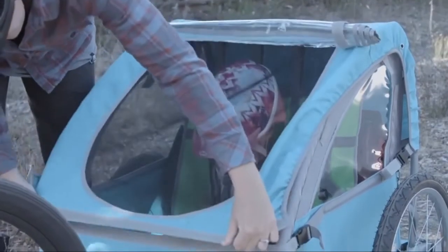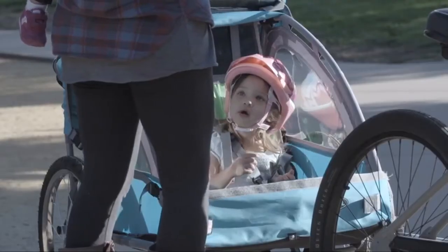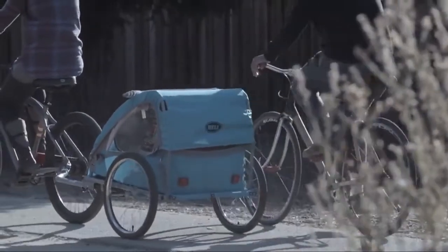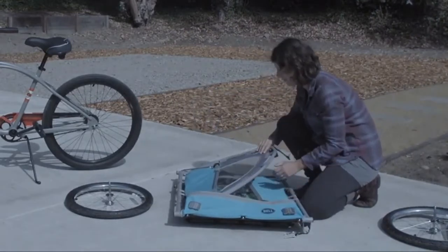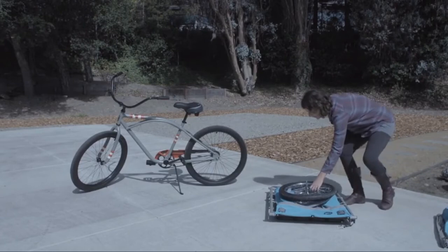The Smooth Sailor features a soft-shell canopy, bug guard, and rain shield that can easily be removed on sunny days to provide a clear view of the road ahead. After your adventure is complete, the Smooth Sailor conveniently folds flat to fit into the trunk of a car or store in your garage.